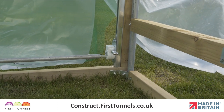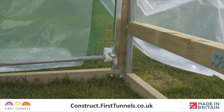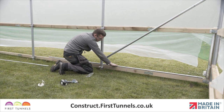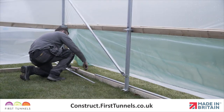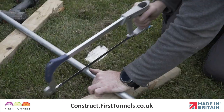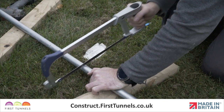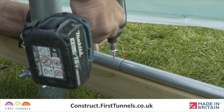Push the gearbox drive pin into the square drive hole in the gearbox. The remaining tubes should be slotted together. The final piece should be cut 2.5cm short of the vertical post at the opposite end of the winding mechanism. Finally, secure these tubes together using a self-drilling screw with the provided driver socket, 4cm from the joint.